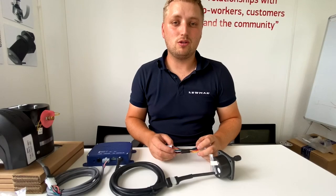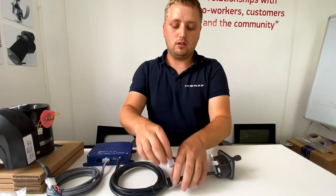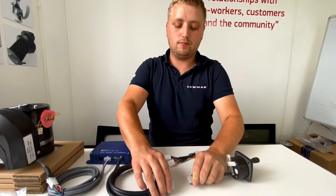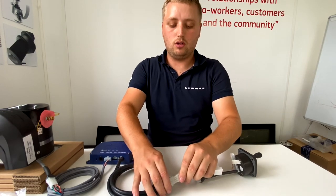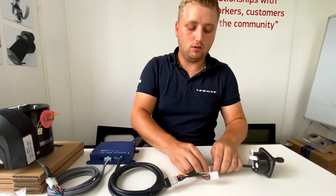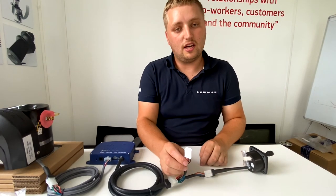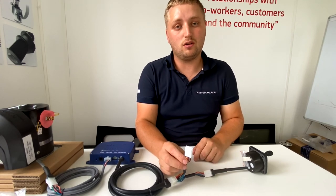You can also have two controllers controlling one thruster using the Y connector. Simply undo one of your controllers, put the end in the controller loom, put one of the white ends into your original controller. The second end will then go into another controller loom, which will then connect to another controller.